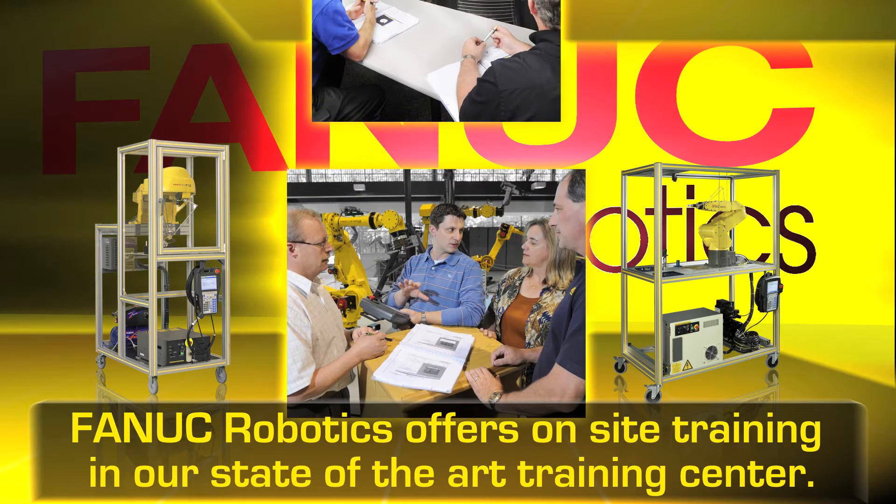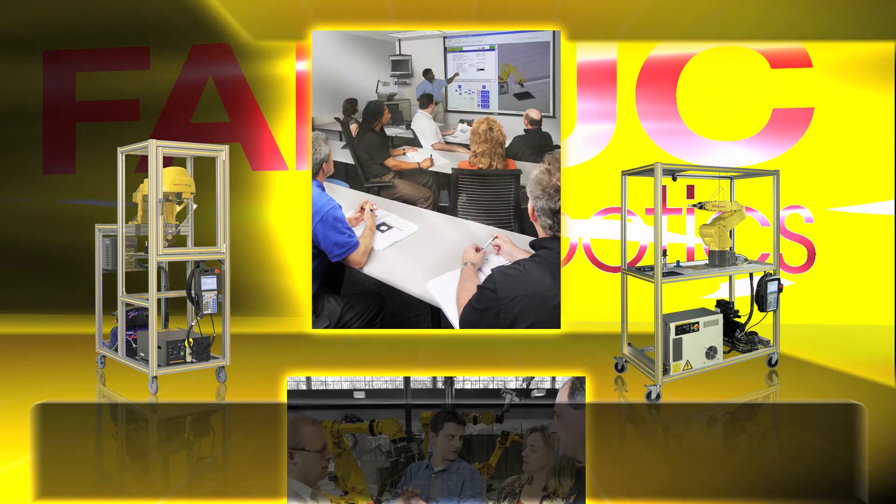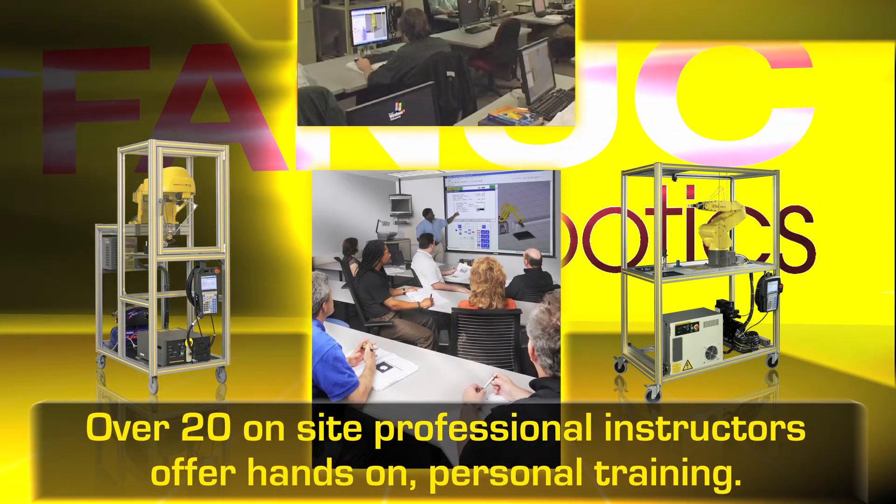FANUC Robotics offers multiple training programs on-site, online, and at our regional offices.